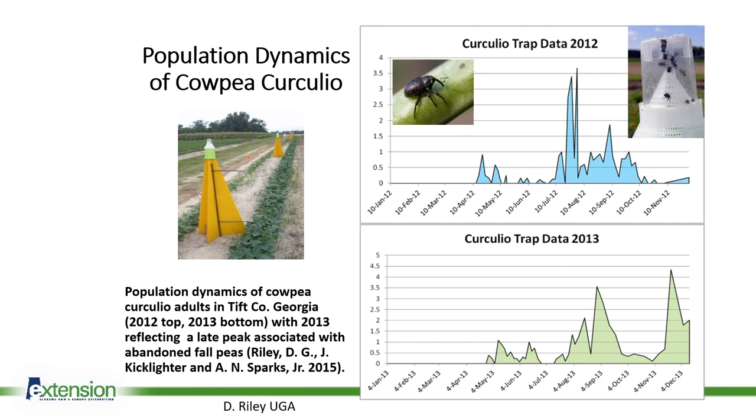The 2013 data shows the same kind of spikes in populations — they're just a month or two later. Sometimes the weather will cause these generations to appear a little early or a little later, or the availability of food will cause different spikes at different times of the year. But you can see how you typically will see two generations a year.